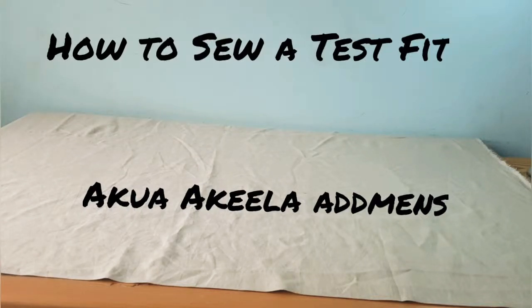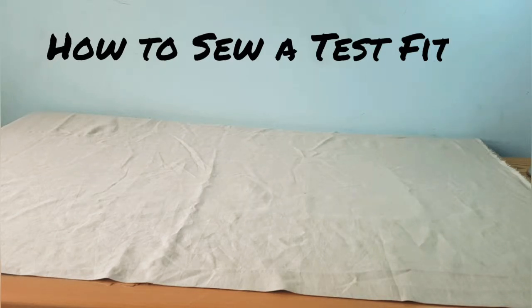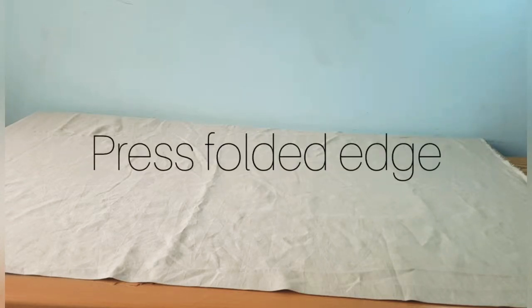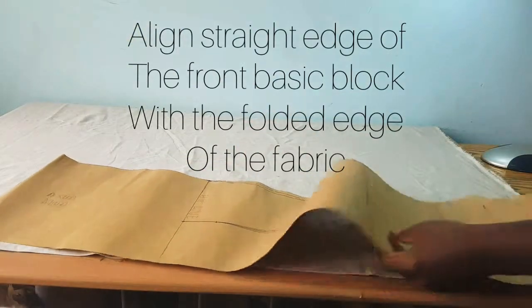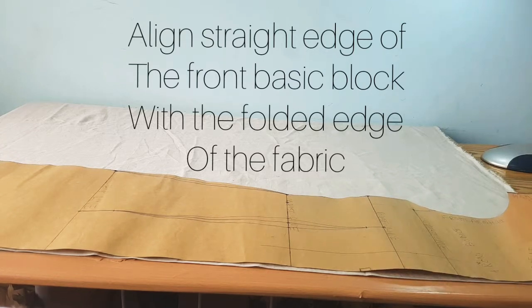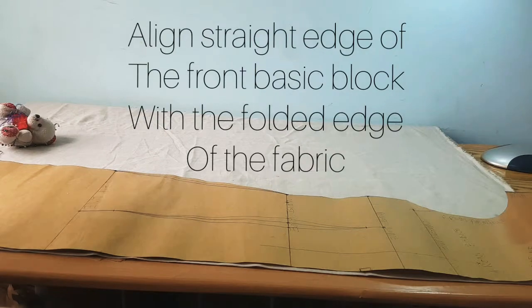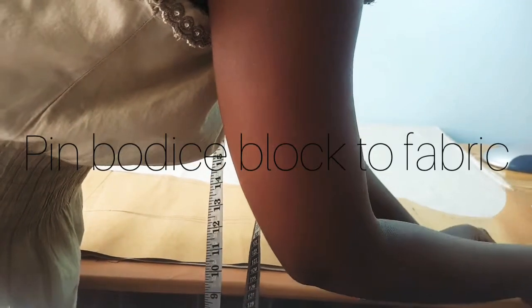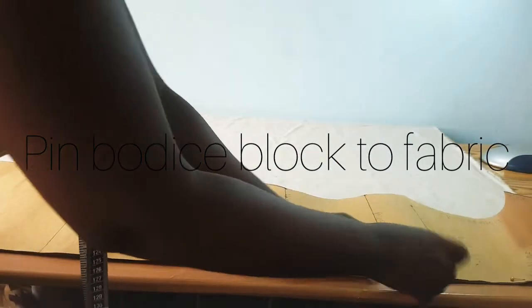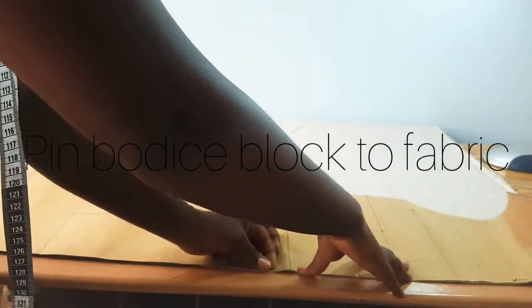Hello everyone. In today's video we are going to sew our test fit. Remember the basic bodice block that we worked on a few weeks ago — that's what we'll be using today. You're going to fold a two-yard fabric, preferably a gray batiste, fold it into two and then press the folded edge so that it's smooth. Take your front basic bodice block, align the straight edge with the folded edge of the fabric, and pin the bodice block to the fabric.